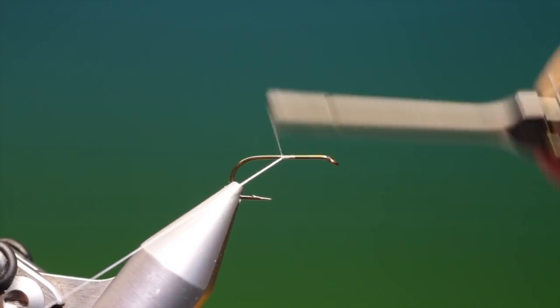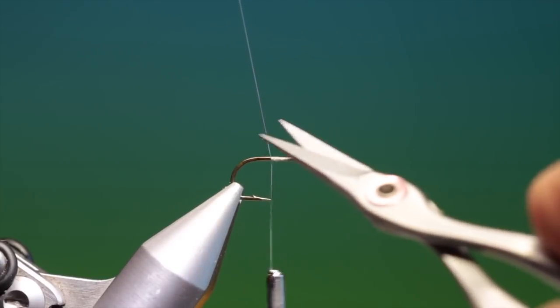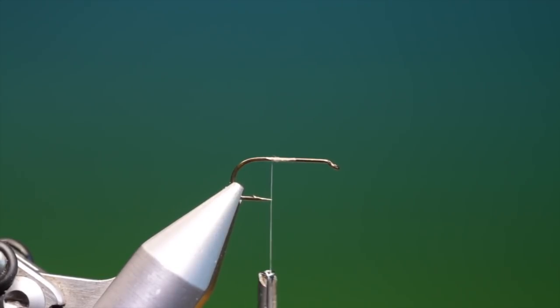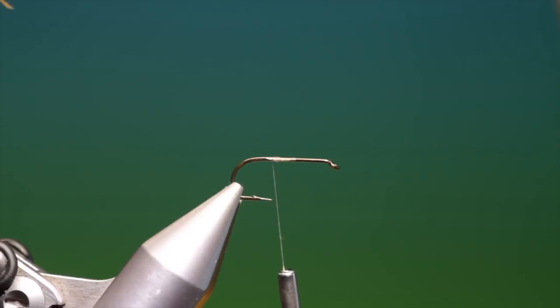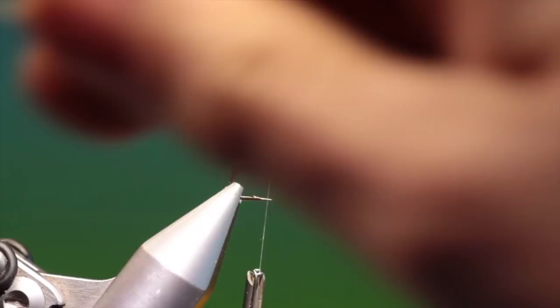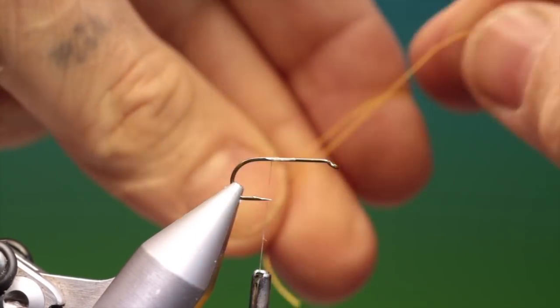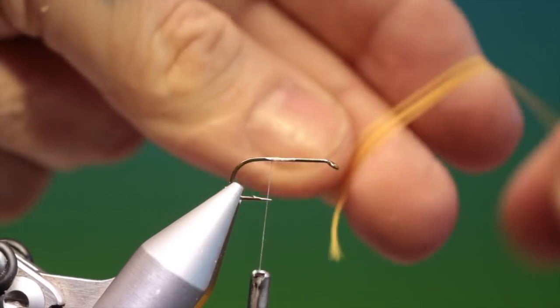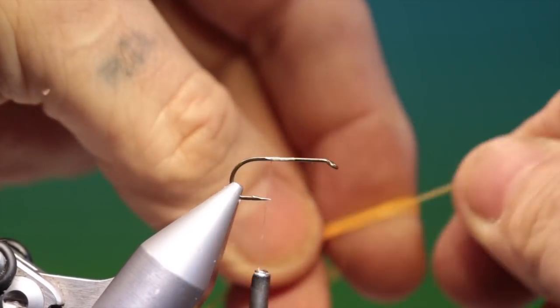We'll just put a little bit of tine thread on there. Then we take some Globrite. The best way to do this is take a length — two fingers if you can see this here — and we just wrap it around two fingers like this.